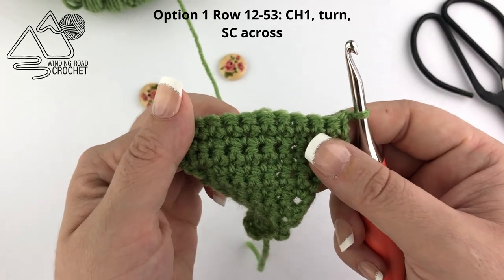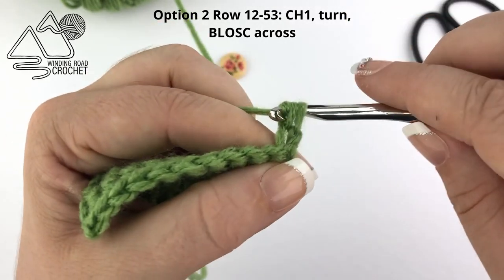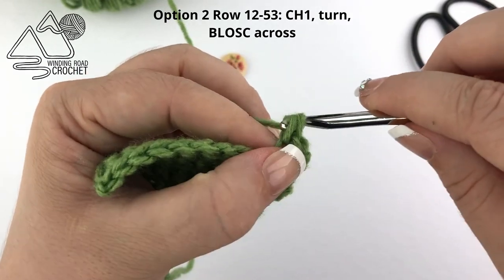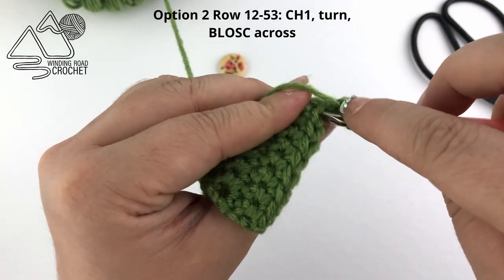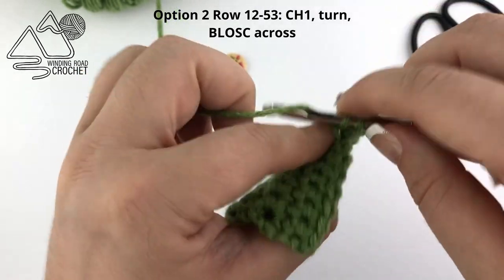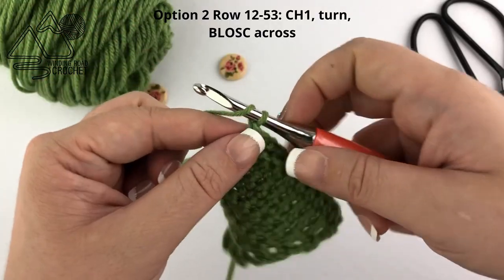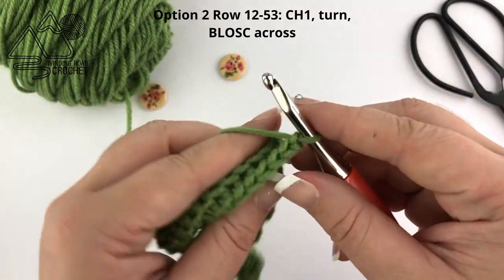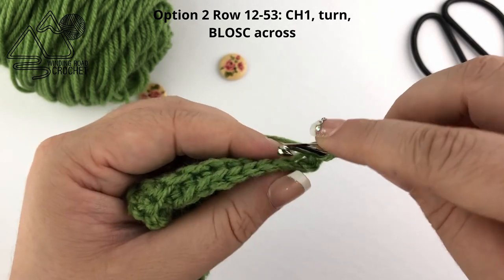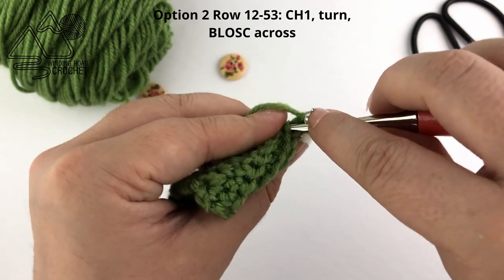Now if you want a ribbed cozy, that's easy. We're going to do the same method but this time single crochet into the back loop only. So you'll chain one, turn, and single crochet into the back loop only of every stitch — that's going to give us a beautiful ribbed texture. When you reach the end of the row, just chain one and turn and repeat, working single crochets in every stitch across in the back loop only.